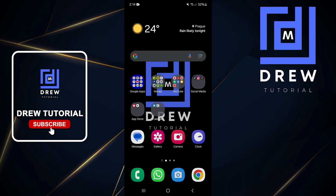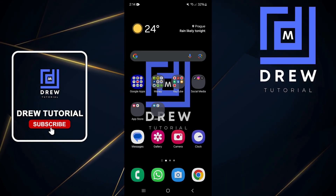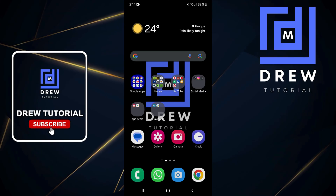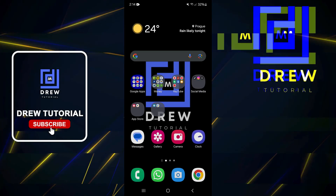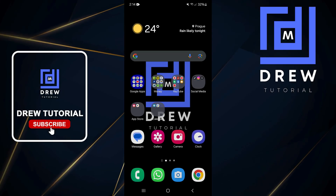Welcome back to Drew Tutorial. In today's video I'm going to show you how to add an eSIM on your Samsung Galaxy smartphone, or any other Android phone as a matter of fact.